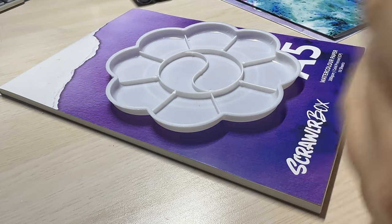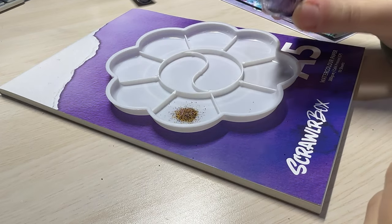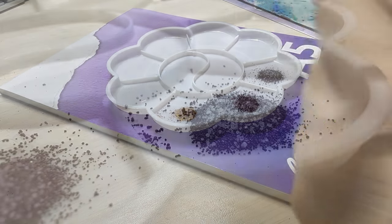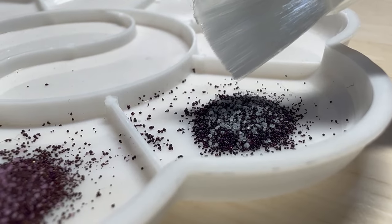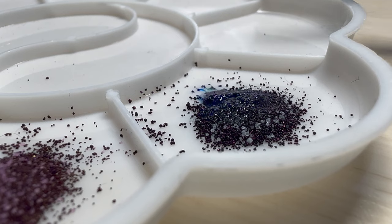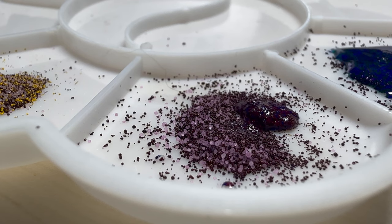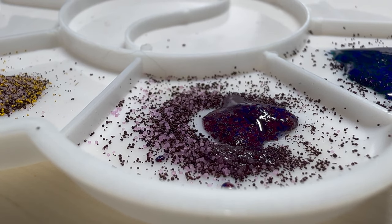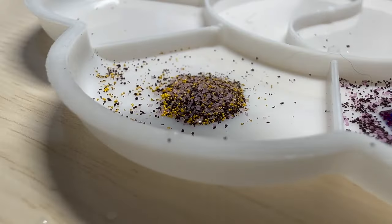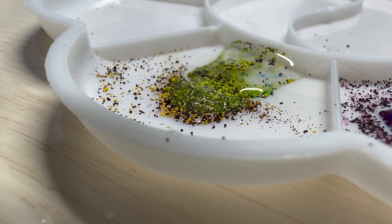So for the ScrawlrBox tips, we have a vast amount — there's so many. I think it's needed because these supplies are very different. I've not come across them other than having pre-mix pigments via Viva colour sheets and pans. There are a lot of tips for wetting your page, using the spritzer, sprinkling your pigments, just a vast array of things. And also teaching you how to use this very large thick paintbrush — it's telling you to angle it, fill it, keeping it clean, all the usual stuff.